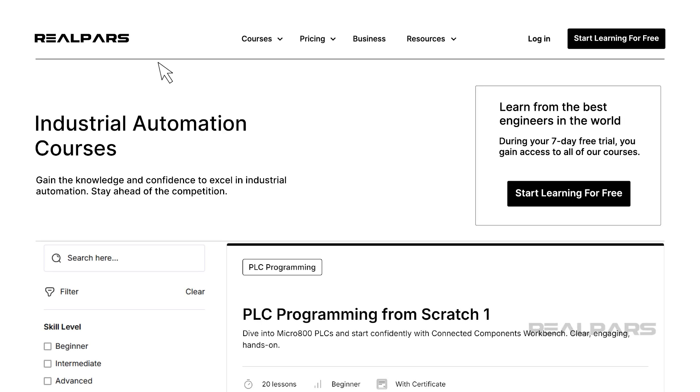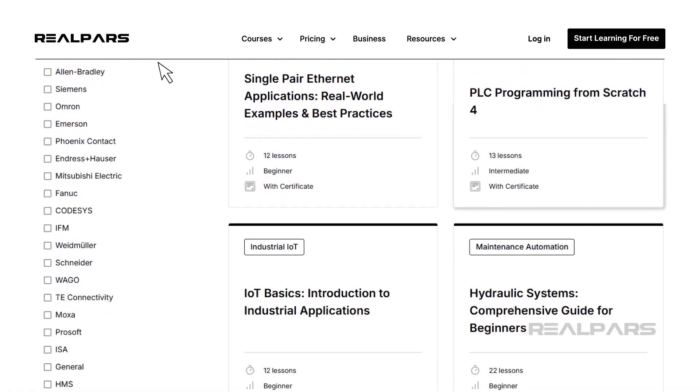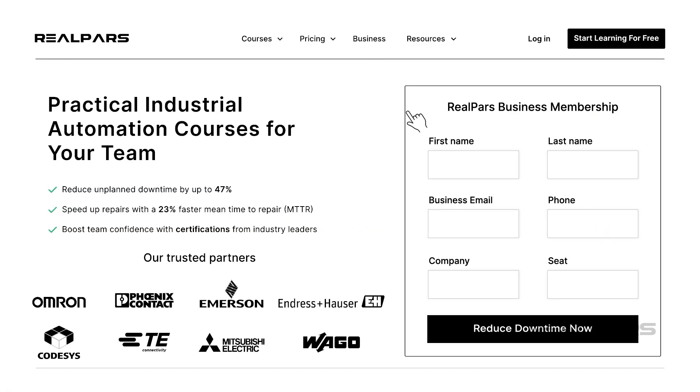Want to train your technicians and engineers in industrial automation? We offer several specialized courses perfect for your team's development. Visit realpars.com/business, fill out the form, and our team will quickly contact you to enhance your team's skills.